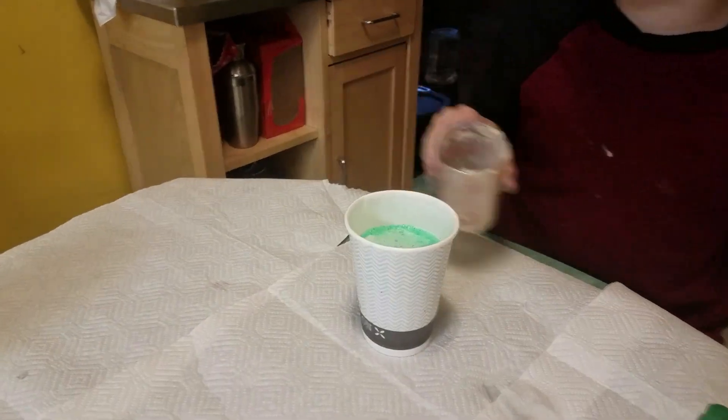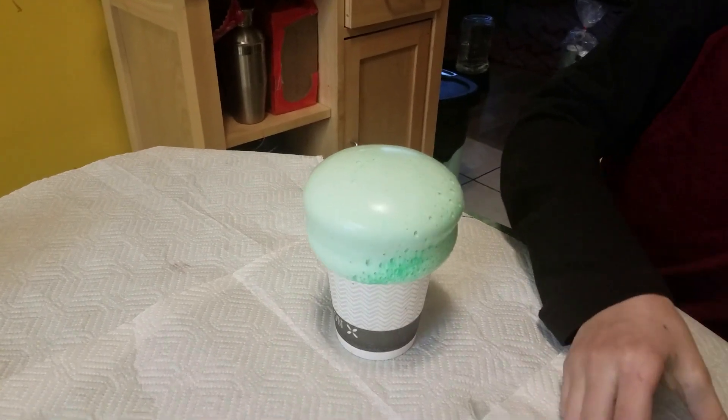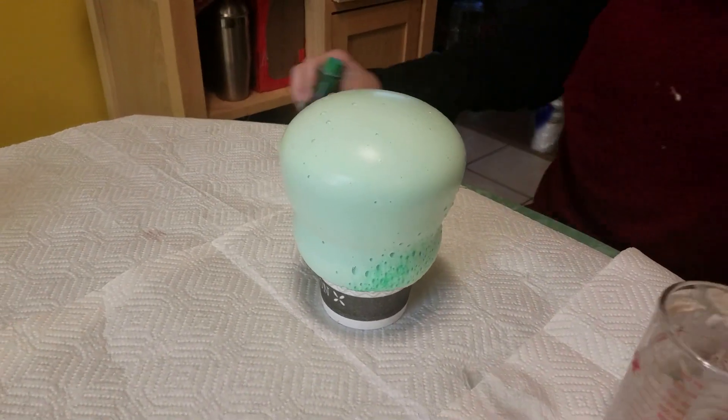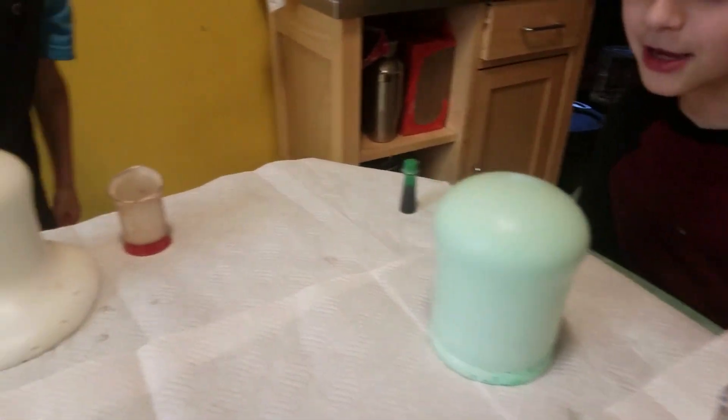Mine is going to be so much more exciting! Everyone look at mine! Oh, we got green — green! Look how it flows all over. That's cool, it's eating my cup!